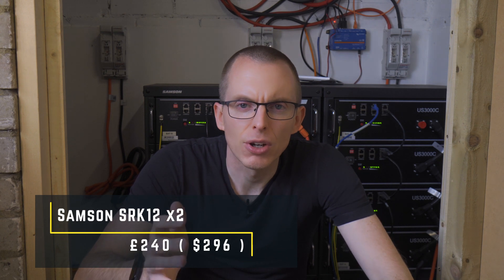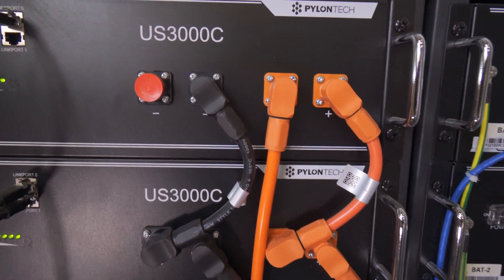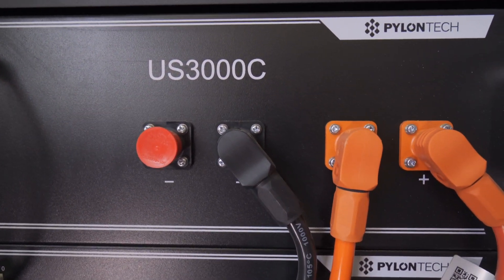To mount the batteries, I've probably made a mistake. I opted for Samsung SRK12 rack mount cases at £120 each. A potential problem is that having four US3000C batteries in each case doesn't leave an air gap between the batteries for cooling, and could potentially cause problems in hotter weather. Currently internal battery temp peaks at 26 degrees when charging, so it's not causing a problem. I think I might look at welding together my own rack so I can still fit 12 batteries into this confined space.